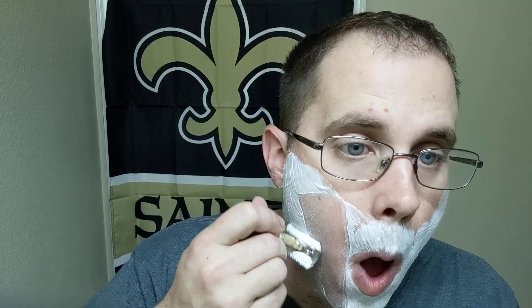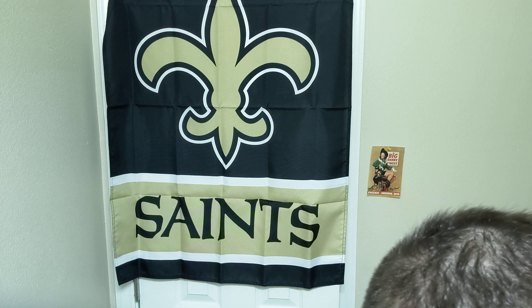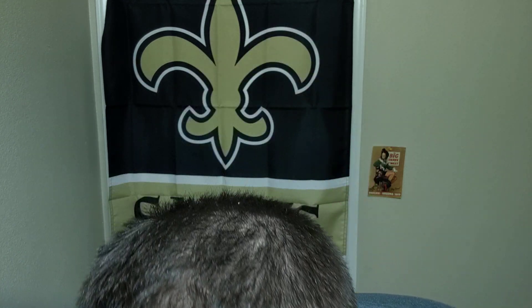It's gonna be once in a blue moon that you get a soap from a mainstream manufacturer, or even an artisan, that doesn't have good slickness — especially from an artisan. Even the cream of sandalwood that didn't lather still had good slickness, it just didn't lather. So if you don't mind a brushless cream and you still want something slick, the cream is fine for you. The original formula and the new stuff lathers like it should.